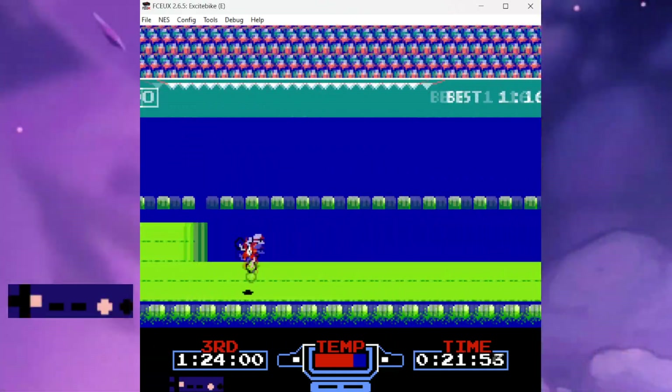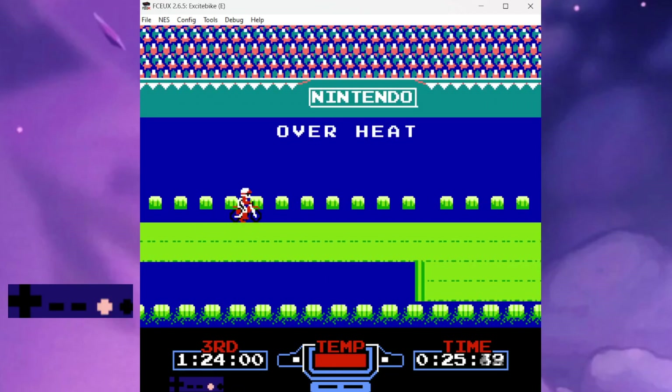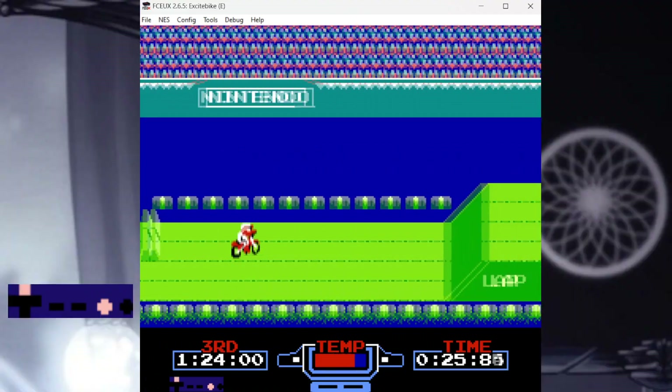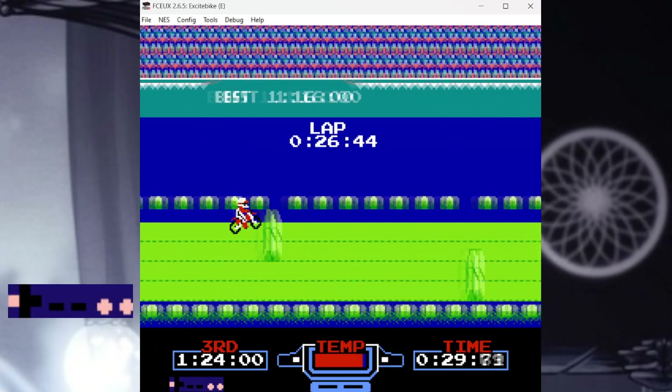Regardless of the path you choose, it's very easy to overheat during the final stretch of a lap on Track 3, so be careful. You can make it into lap 2 with increased speed, but it's extremely difficult to maintain it all the way back to the H ramps.